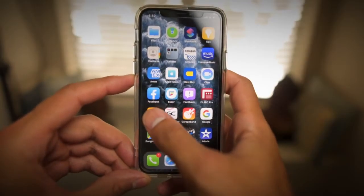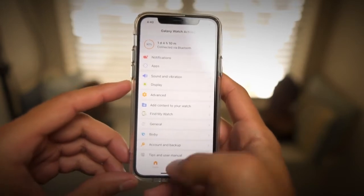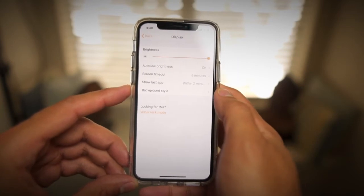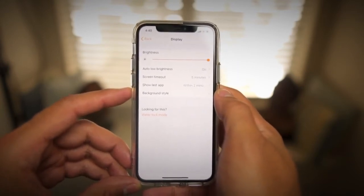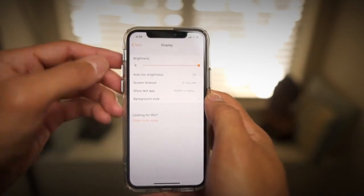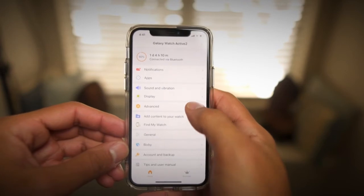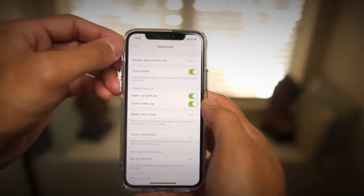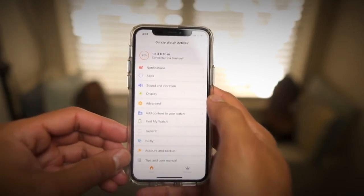The next feature I looked at is the Galaxy Watch app and how well it communicates with the Active 2. I was pleased to see that the majority of settings found on the watch are also in the app, so you can quickly toggle things on and off or customize settings. I do hope a future update includes the ability to customize which notifications pop up on your wrist, as I couldn't find a way to toggle certain notifications on and off. But overall, the Galaxy Watch app has come a long way and complements the Active 2 really well.